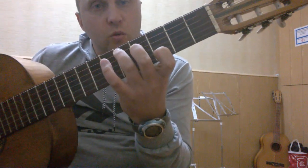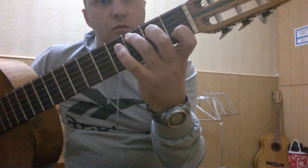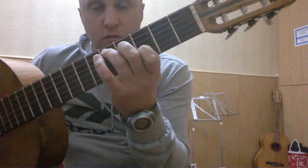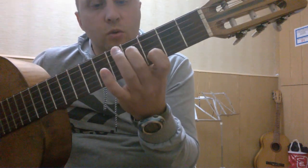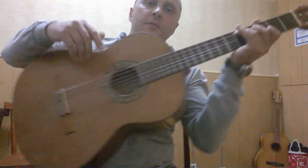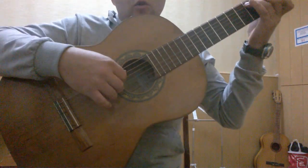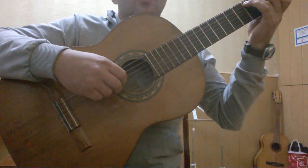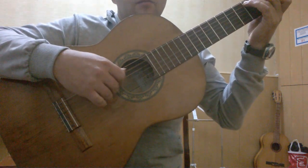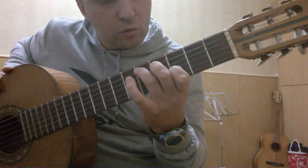Вот такой аккорд получился — не С, но аппликатура такая, как у С. Если бы мы зажимали с первого лада, то есть мы можем просто взять С и передвинуть его на третий лад: вторая струна на третьем ладу, четвертая на четвертом, пятая на пятом. Вот такая аппликатура у второго аккорда. В правой руке сыграем то же самое — два раза. (This chord looks like a C chord fingering, just moved up to the 3rd fret. For the right hand, play the same pattern twice.)